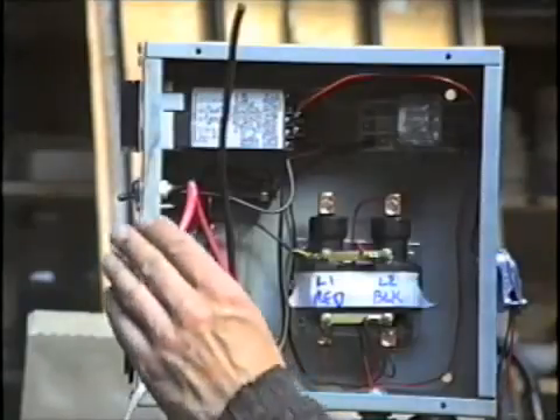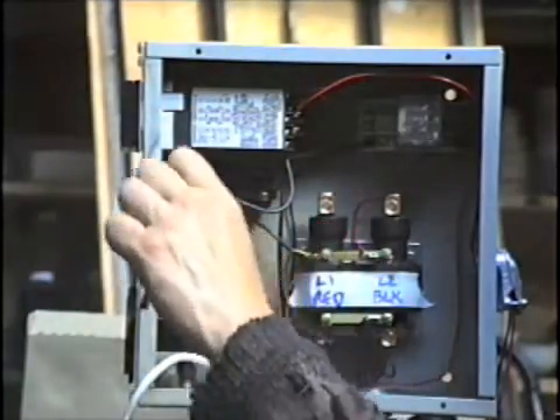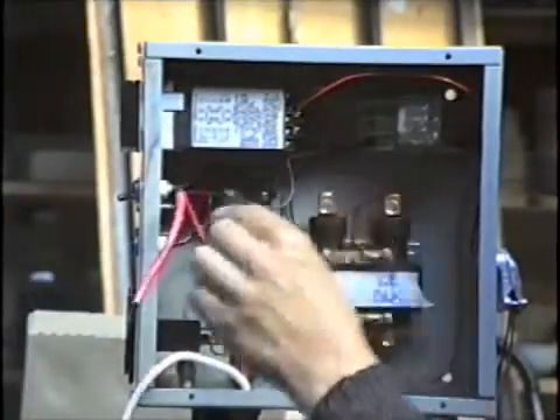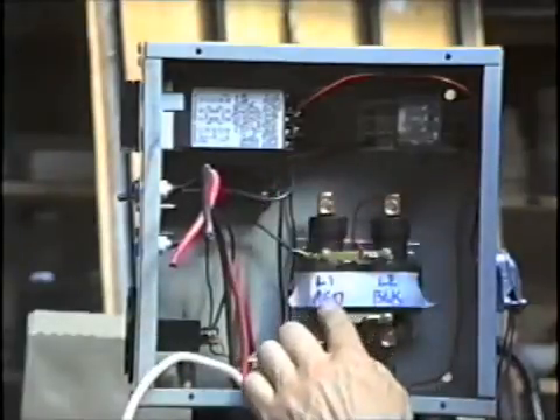The first thing I'll do is run these red and black wires from the elements into the top of the relay. I'll bring the black one over to the black side, and the red one to the red side.